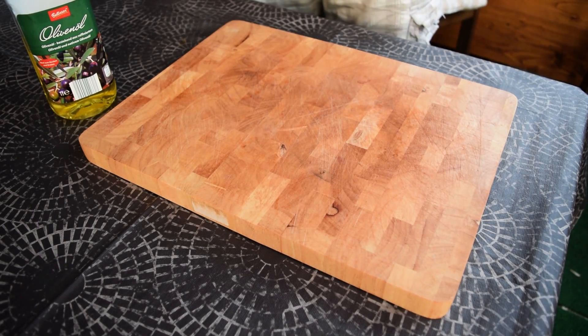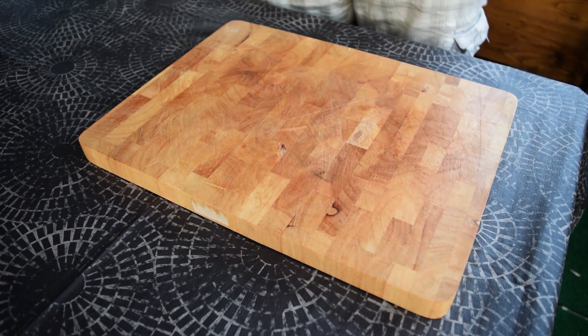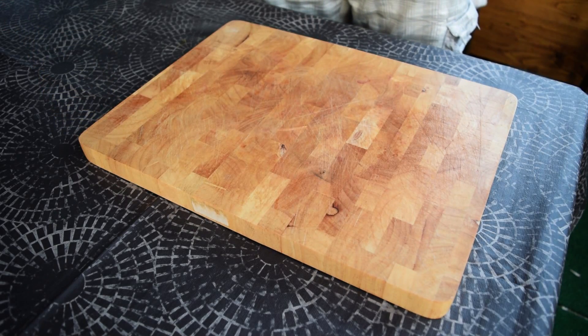Hi everyone, today we are going to show you another awesome and very simple shifty tip. Would you like to keep your cutting board in perfect shape for years?